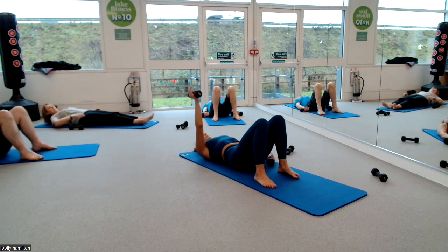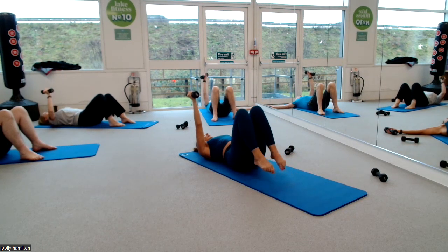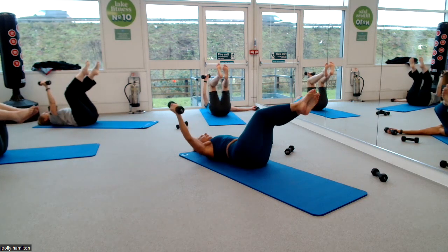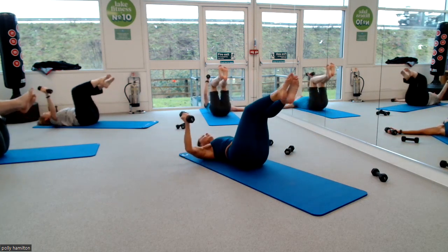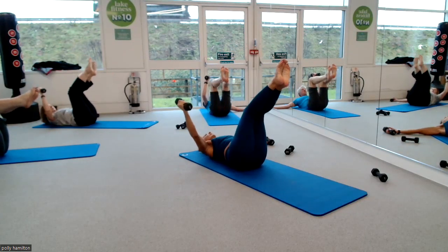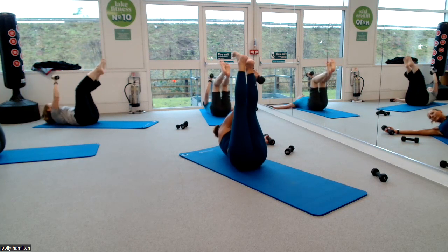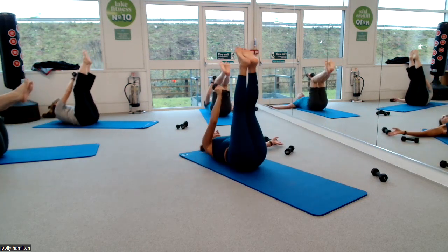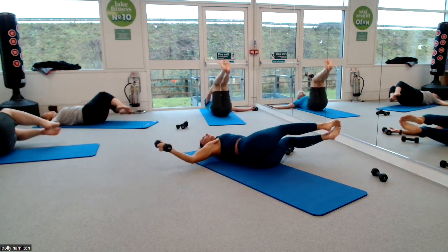Your right arm is going to go straight up above your shoulder, your left arm is going out to the side, your knees are lifting to tabletop. We're going to take the knees to the left as our arm opens out to the right to chest flight. Don't let your legs touch the floor, lift everything up in the middle, and then extend and reach your right arm to outside of your left hand. Repeat. And then lift.